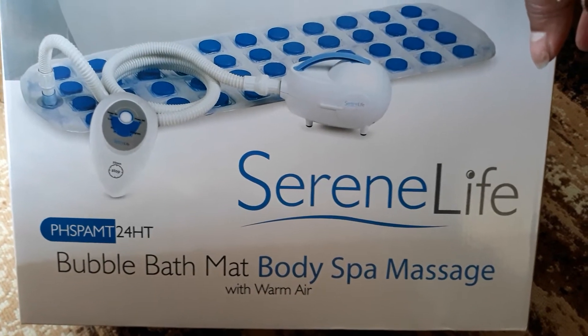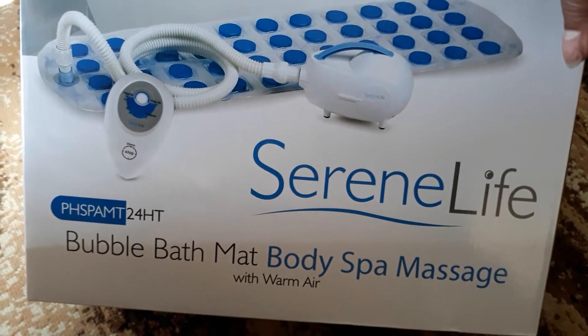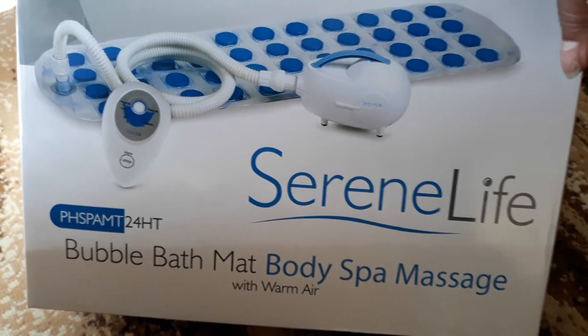So my package did come in. I'm going to open it up so we can see it.